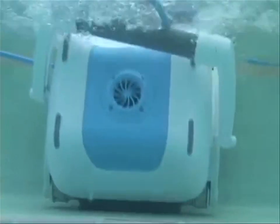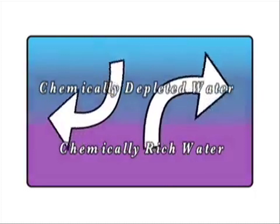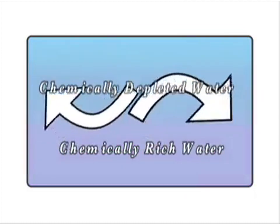Plus, with the added pumping movement of the robot, you'll save on chemical usage. As the unit moves throughout the pool, it evenly distributes chemicals in the water, making them work more efficiently.